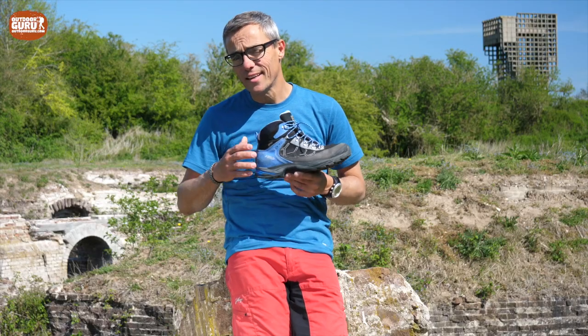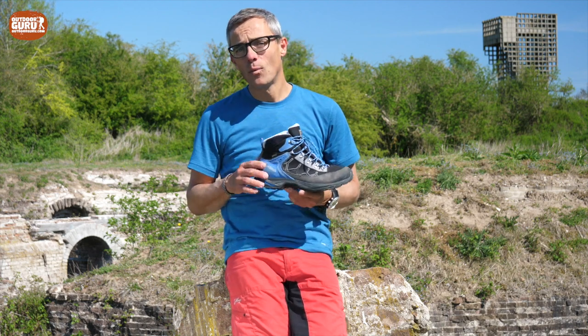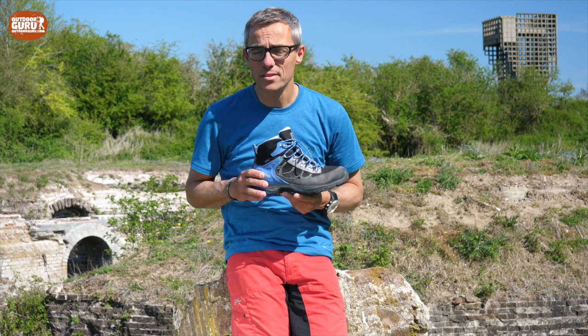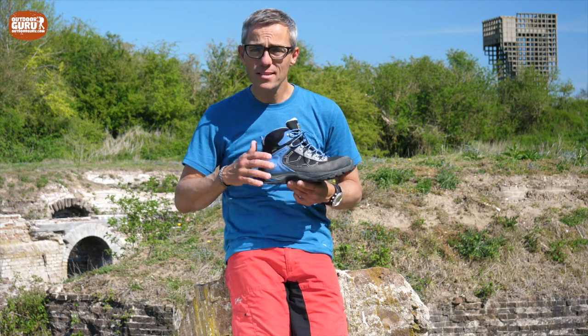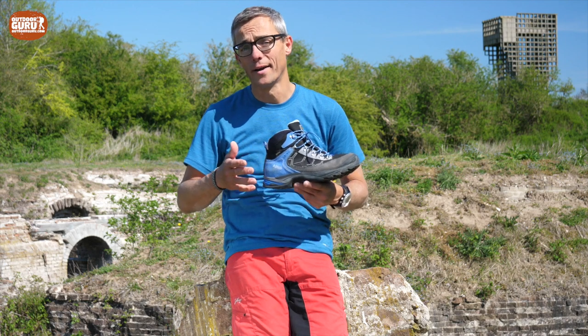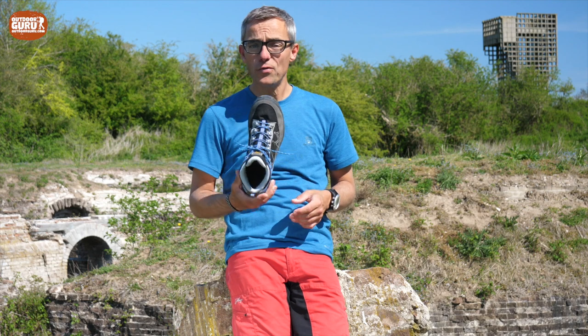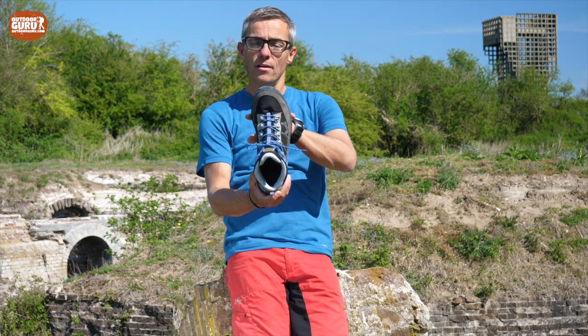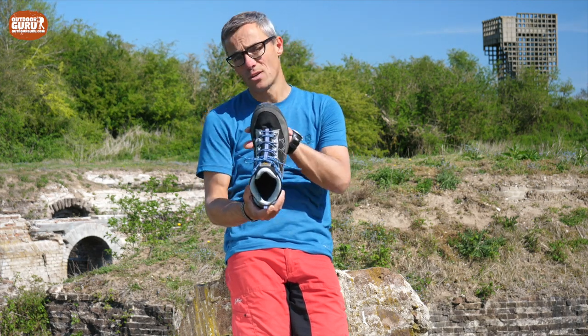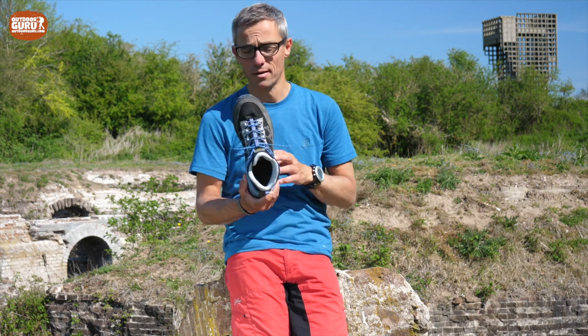Asolo is an Italian brand and Italian brands have the name to make very slim shoes. Well, that was in the old days, because nowadays the Italians also make slim shoes, wider shoes, normal shoes, and even extremely wide fit shoes. It's just depending on the model range. The Falcon is quite a narrow to normal fit. So if you've got really wide feet, you won't fit into the Falcons — you should try another boot.